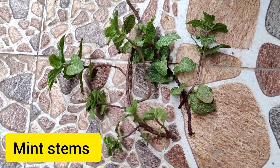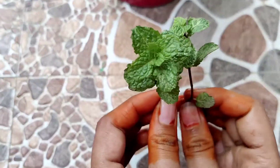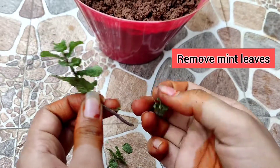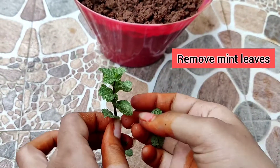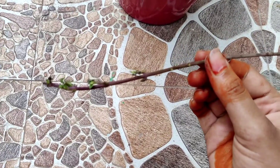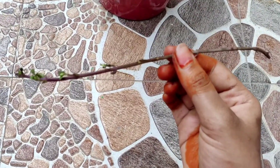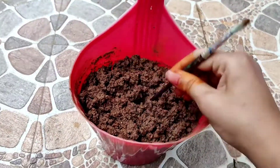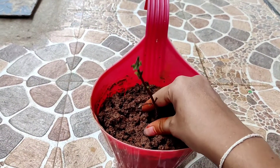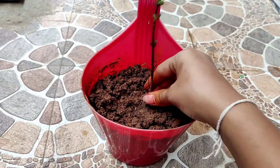We will put mint stems from the market. We will use two stems, inserting them into the soil. We will put a hole in the pot and place the stems in. The soil will tighten it up and it will grow quickly.